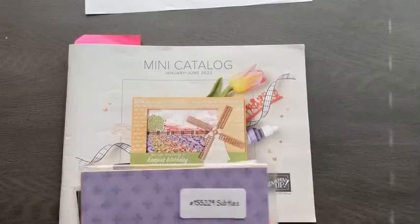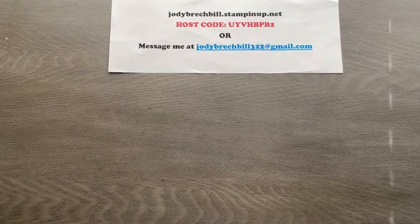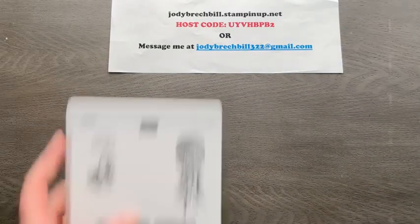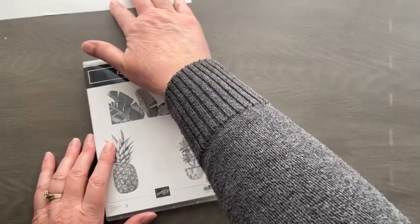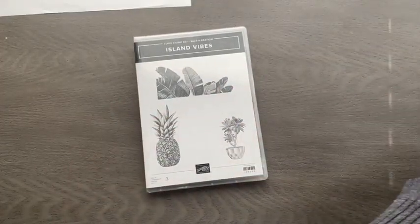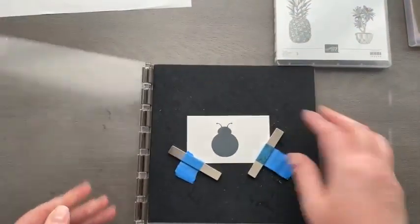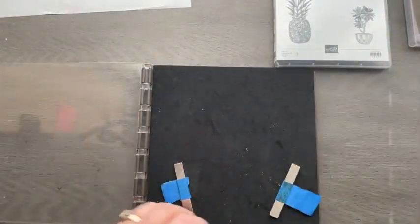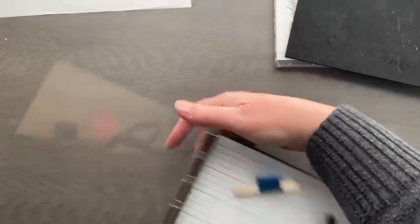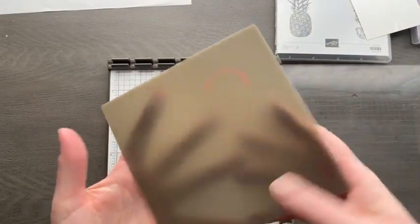Let's go ahead and get started with our ladybugs. I pulled in the Island Vibes — this is a celebration item. During celebration through the end of February, you can get this one free with a $50 purchase. Today we're going to play around with our Stamparatus. It's been a while since I've had the Stamparatus out, but we are going to use it today and see if I can remember how I did this.